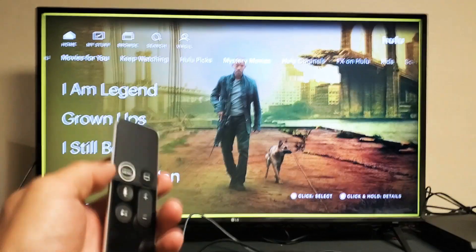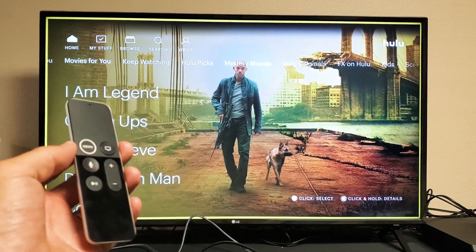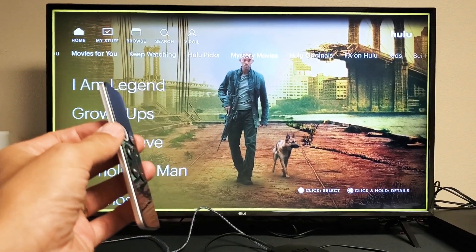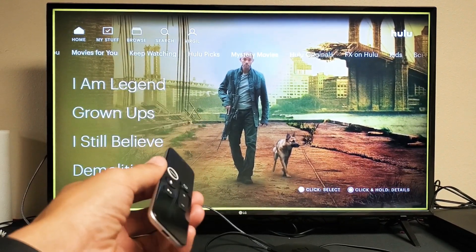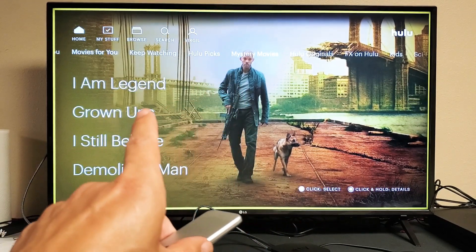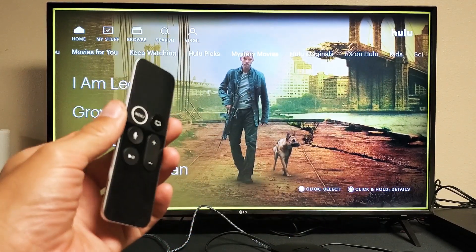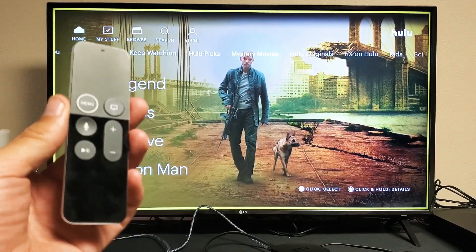So you have an Apple TV 4K and you have an issue when you're playing a video or show on Hulu where you can hear the audio, maybe you can see the subtitles, but there's no picture, there's no video — the screen is black or blank. I'm going to give you several solutions to get you up and running right now.